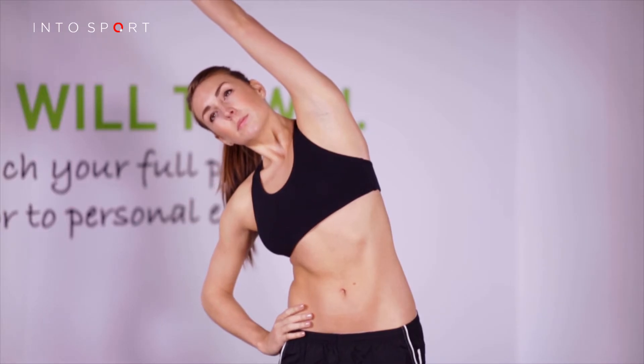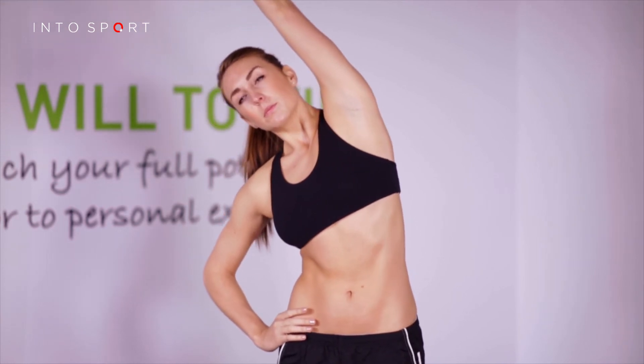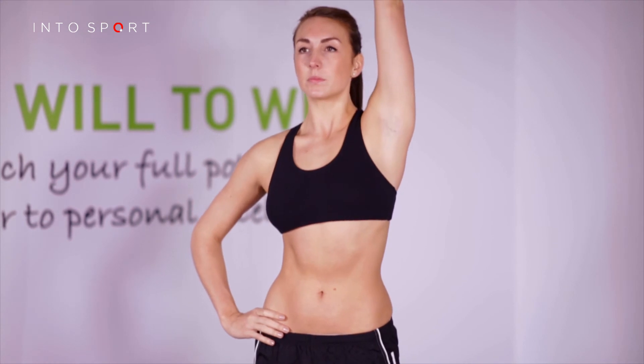Breathe and relax into the stretch, focusing on the stretching muscles giving up length and tension. This may be different for each individual. A target of approximately 30 seconds is a good place to start.